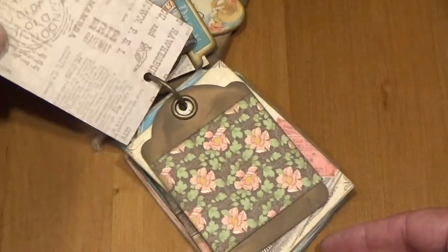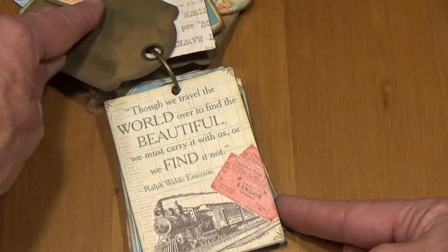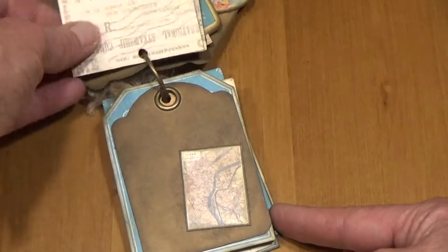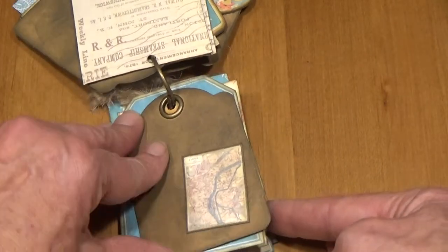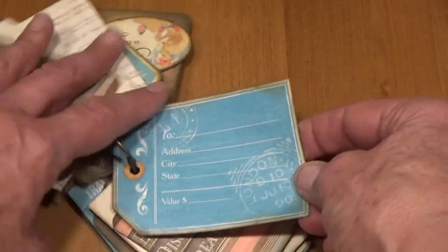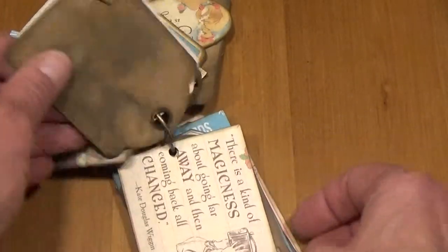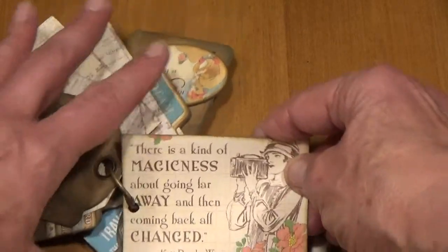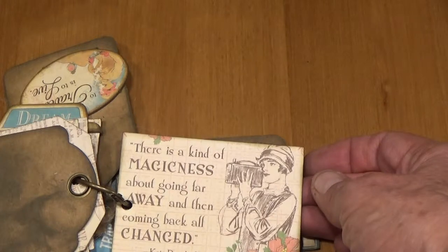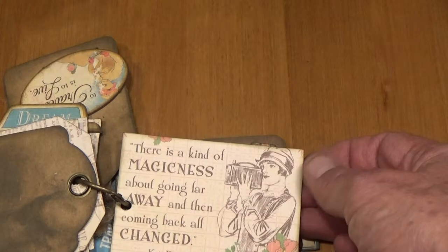Lookout World. There's a little tag with flowers, and there's the tag you saw on the front with the train. You can see that there's just a whole lot of tags in here that are cut from the collection — great for journaling, photos, and putting your memories of when you've gone away. 'There is a kind of magicness about going far away and then coming back all changed.'